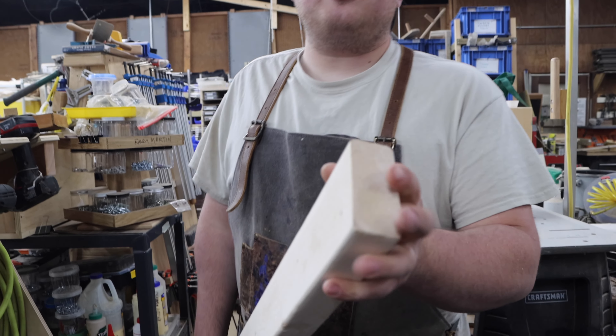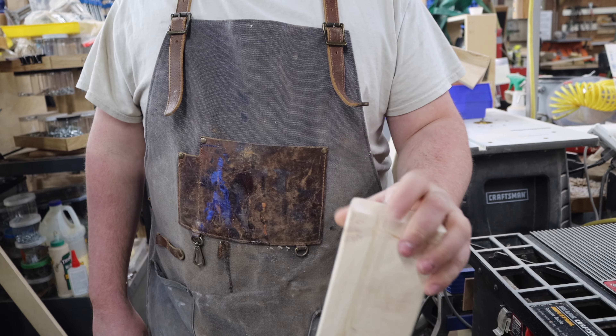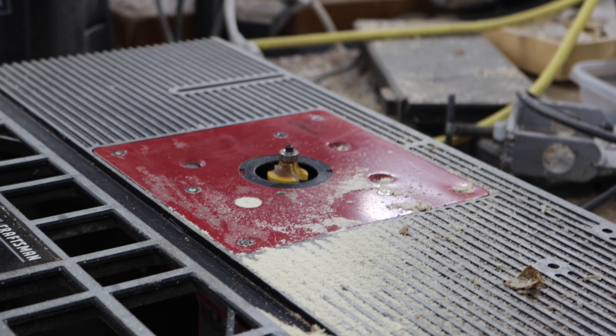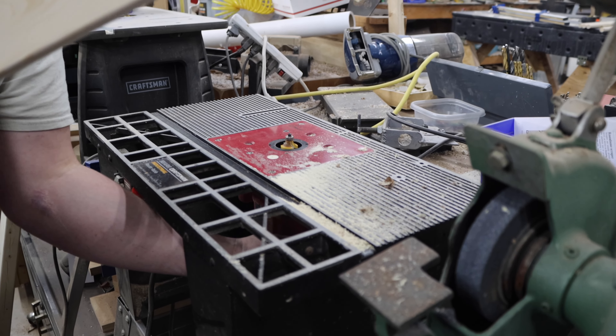At the router table we're going to finish up the edges. See the square edges here — when this is standing up we really don't want a hard edge, so we've got a quarter-inch round-over bit set up in our router table. All we're going to do is knock that square edge off and make it nice and smooth.